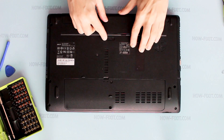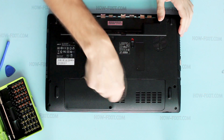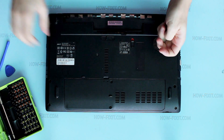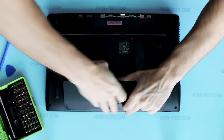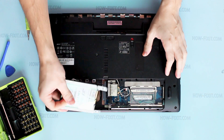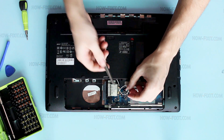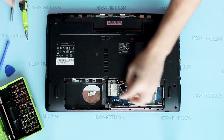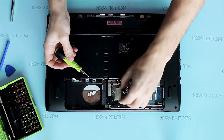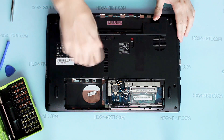Remove battery. Remove bottom door. Remove HDD. Remove wireless module. Remove optical drive.